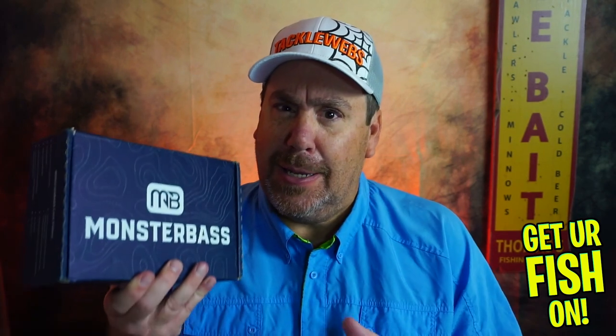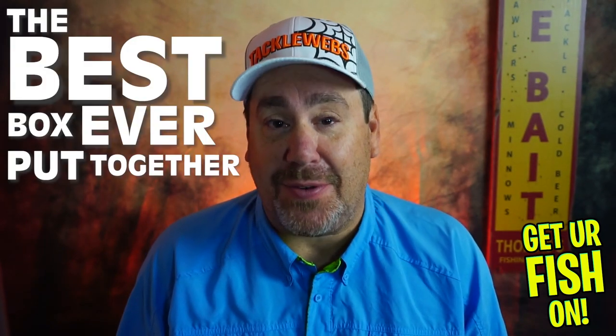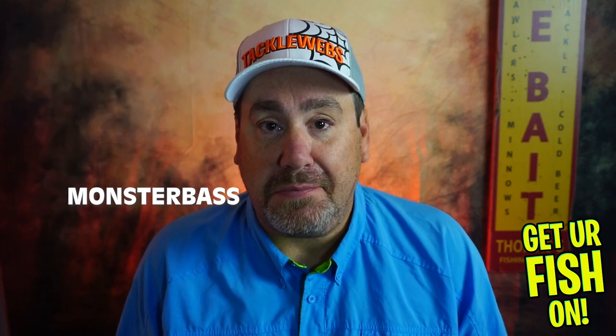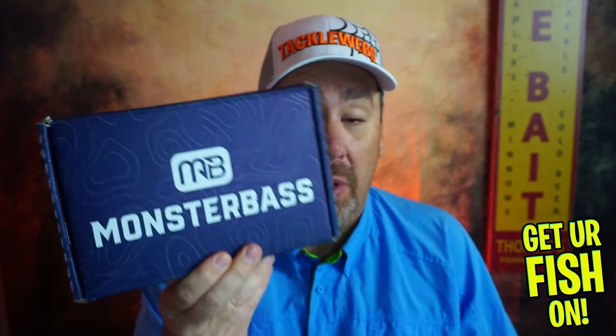Get them off the iPads and into the lily pads — that's what Fat Cat Newton says, and I'm going with it! But what's in it? That's what we're gonna find out today. And I believe this is the best box ever put together for Monster Bass. Call me crazy — there's an extreme value in this box, and for your money, I think you'll be really pleasantly surprised by what's in here.